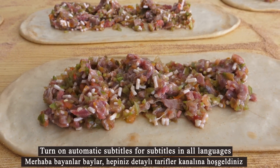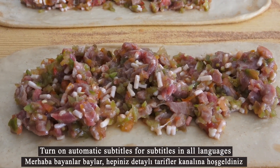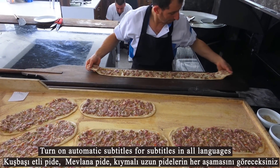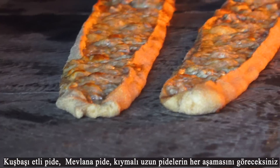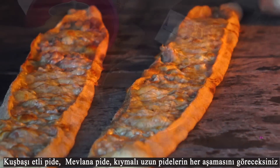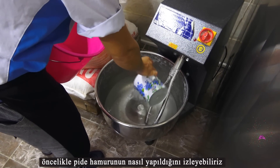Hello ladies and gentlemen, welcome to the Detailed Recipes channel. In this video you will see every stage of Turkish cubed meat bite, Mevlana bite, and long pita with minced meat. First we can watch how the pita dough is made.